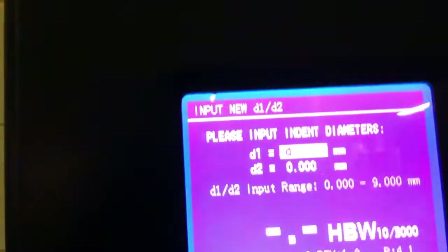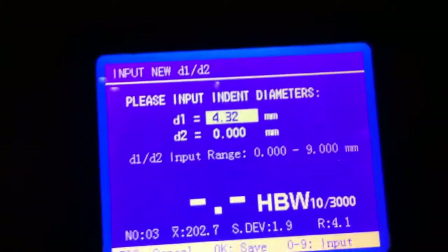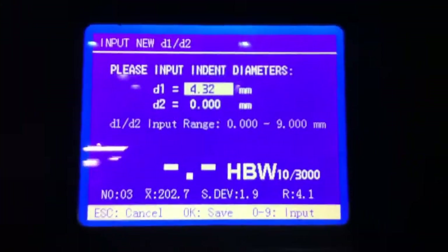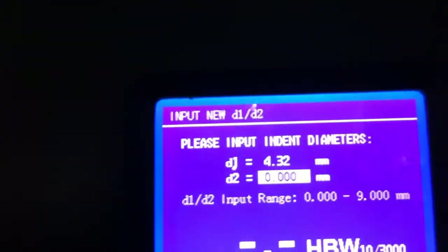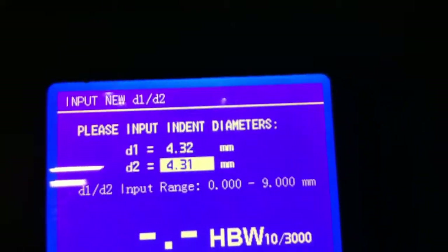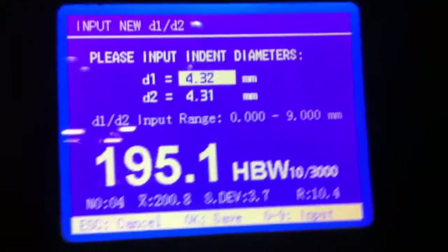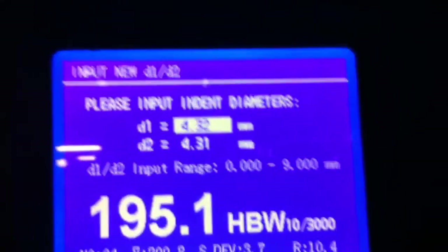You would manually measure your indentation diagonals using a Brinell microscope, incorporating your D1 and D2 — diagonal 1 and diagonal 2 — then simply press OK. You can observe your hardness result right here on the screen. It's very easy to do, very simplistic in design, and a very intuitive interface.